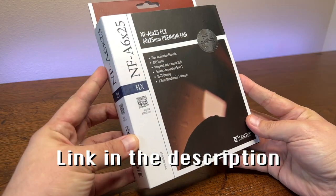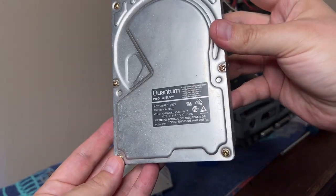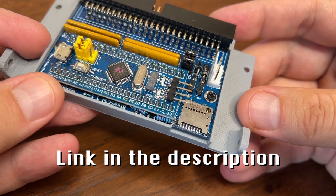First I've got the Noctua NF-A6x25 FLX Premium Fan. This seems to be the one that everyone recommends for these compact Macs if you want a quieter fan. It comes in a very nice package and looks really premium. The second upgrade I want to do is to get the old hard drive out of there, because that thing is loud as heck. To replace it I've got a BlueSCSI — a neat gadget where you can plug it in where your old hard drive was and run a micro SD card as a hard drive. I've never replaced a fan in one of these computers before, but it sounds fun so let's do it.